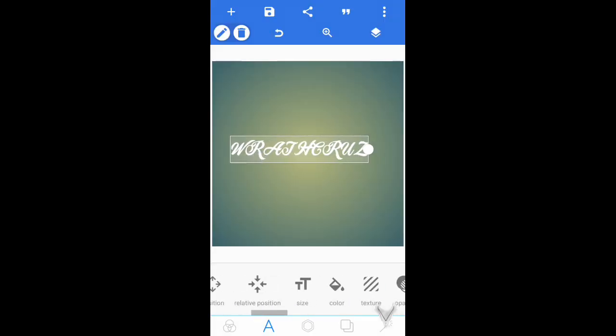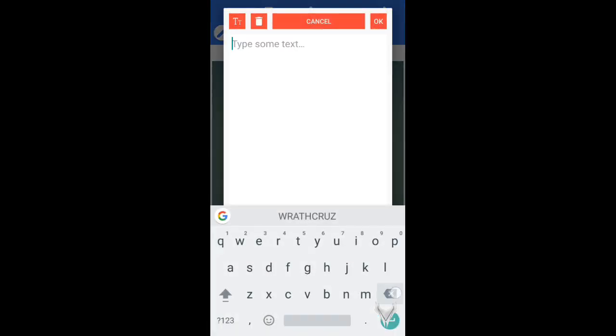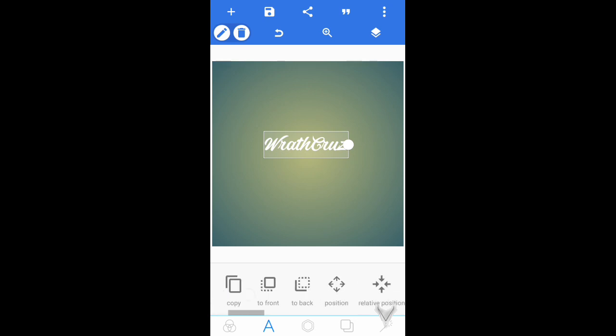Now you guys get to customize as you wish. I'm going to type in 'rath' in lowercase — there we go, that looks a whole lot better.